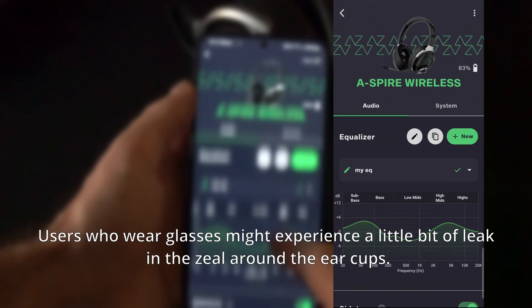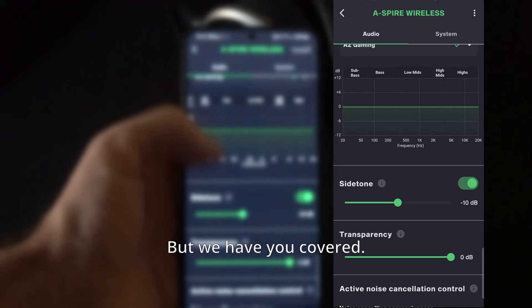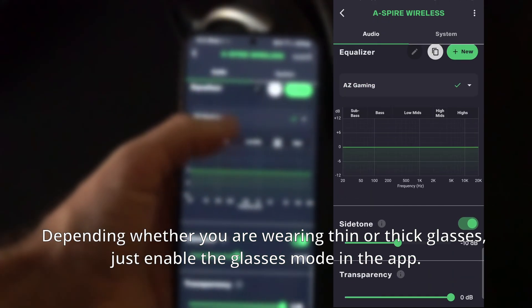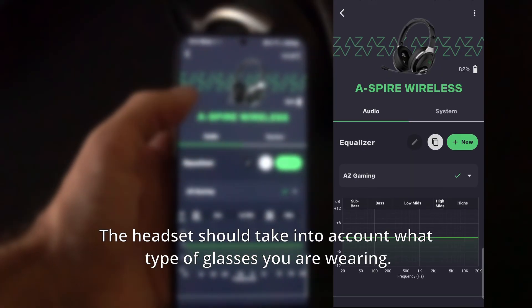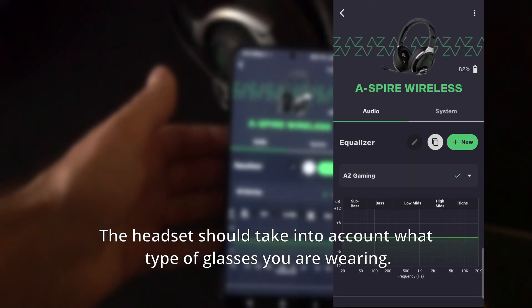Users who wear glasses might experience a little bit of leak in the seal around the earcups, but we have you covered. Depending on whether you're wearing thin or thick glasses, just enable glasses mode in the app and the headset will take into account what type of glasses you are wearing.